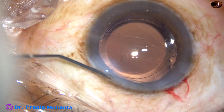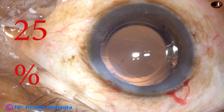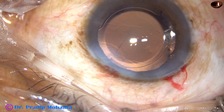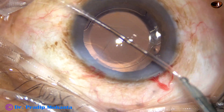This is a bit of moxifloxacin, and now the side port is closed by corneal stromal hydration. I want to show one more thing: at 25% speed, the removal of viscoelastic from the corneal endothelium — this can be done best with a Simcoe cannula.